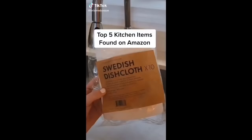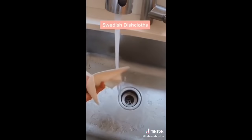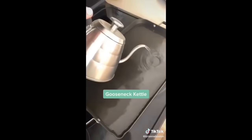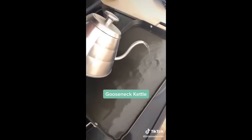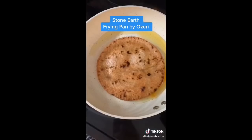My top five kitchen items found on Amazon. These Swedish dishcloths are eco-friendly and biodegradable — you can clean them by throwing them in the dishwasher or washing machine. The gooseneck kettle is the teapot you never knew you needed; the long spout is everything. The Stone Earth frying pan by Oziri is amazing — nothing absolutely nothing sticks to it, and it has thousands of five-star reviews.